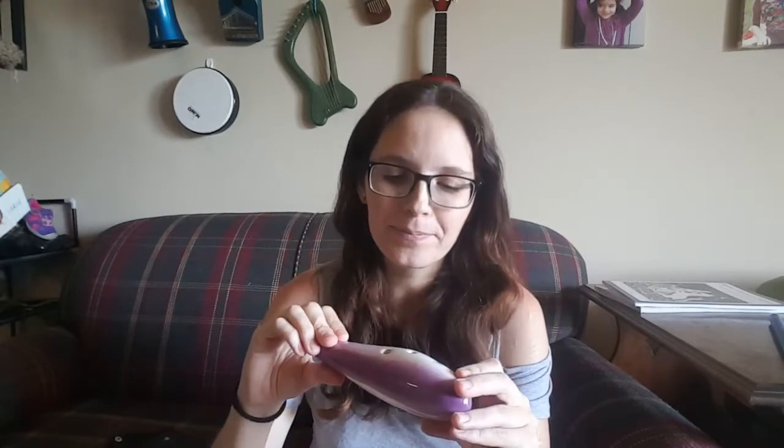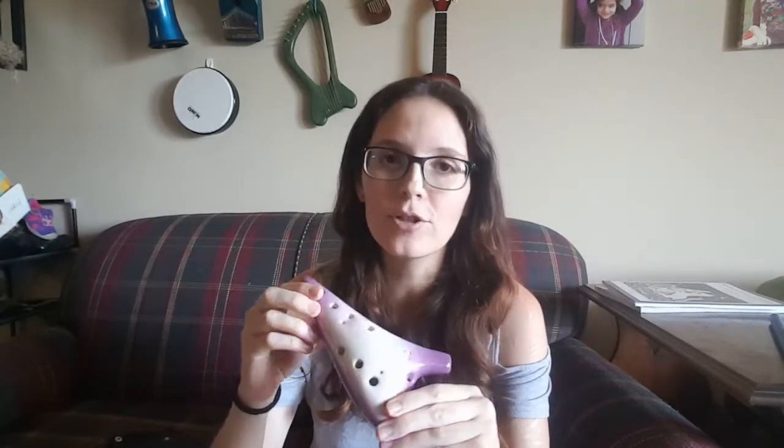It's a small enough range that I found you can't really do a lot of recorder tunes or ones that are made for the tin whistle. But if you are looking for really simple tunes, those are pretty easy to find in the Ocarina's range.